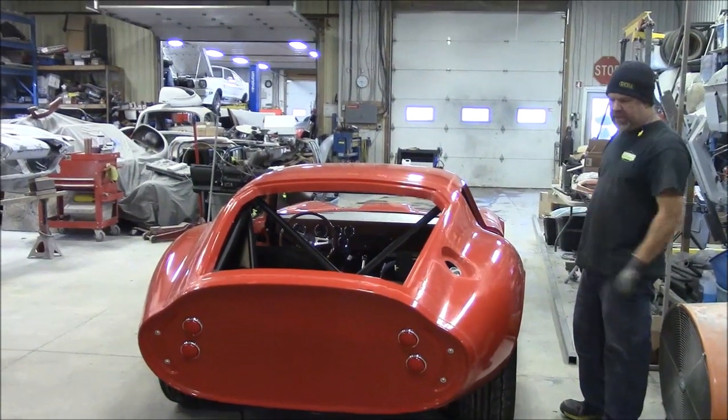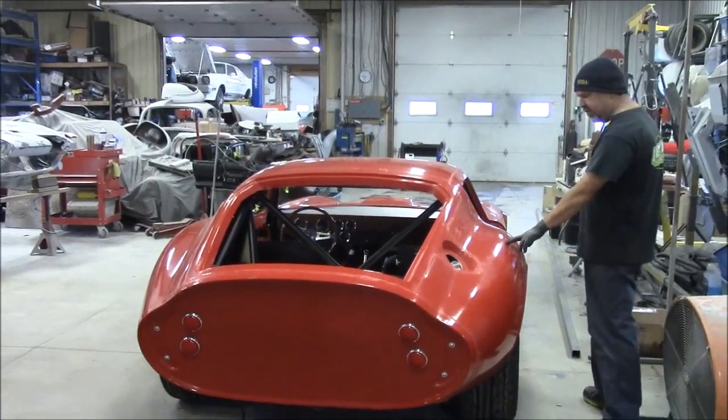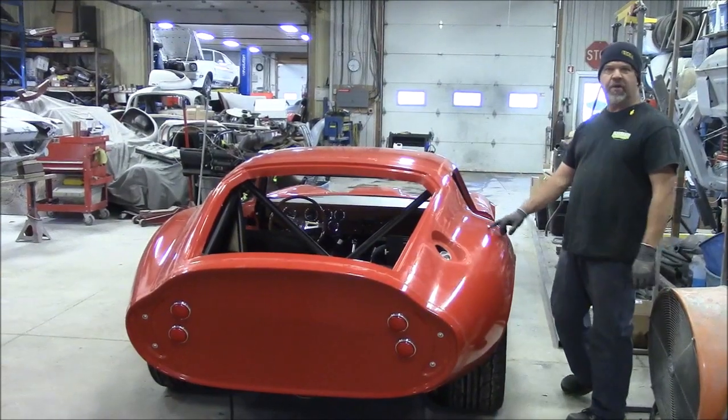It's probably going to be blue and white, and our client has a favorite number 18, so this will be race car number 18.